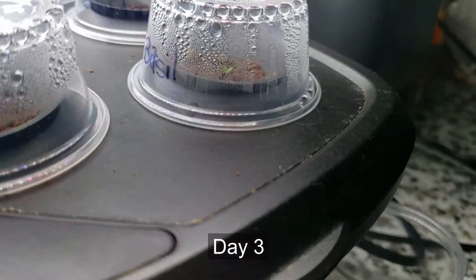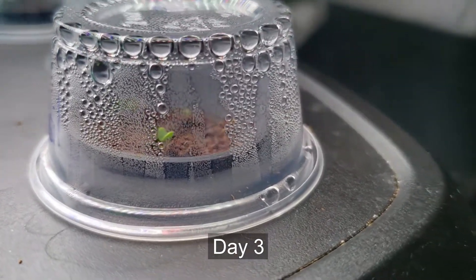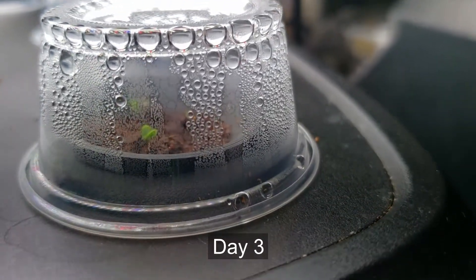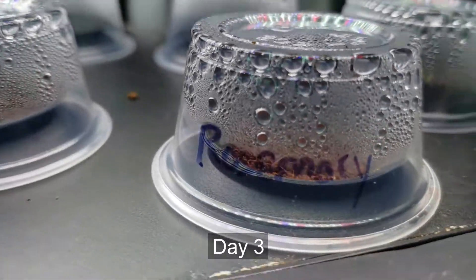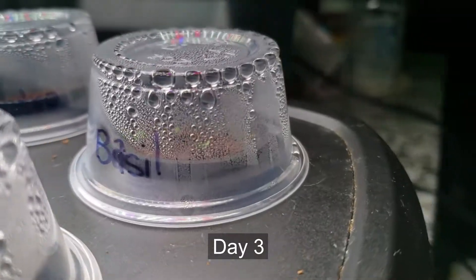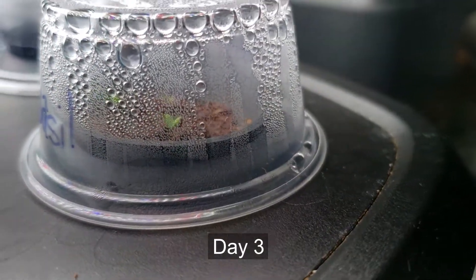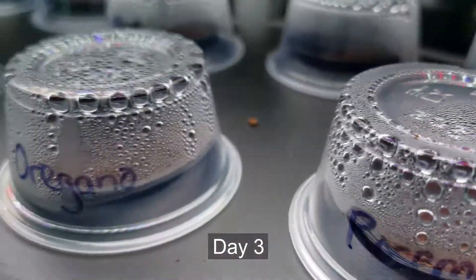I'm going to fast forward to three days later, and as you can see here underneath the caps, there's a lot of humidity coming through. It's just like a greenhouse where there's a lot of moisture and it's kind of warm in there, and this is what's going to help the sprouts grow. Once they grow up to a certain point, we're going to remove the cap and let them grow normally. But as you can see, we already got some little sprouts here, and it's kind of exciting to see.